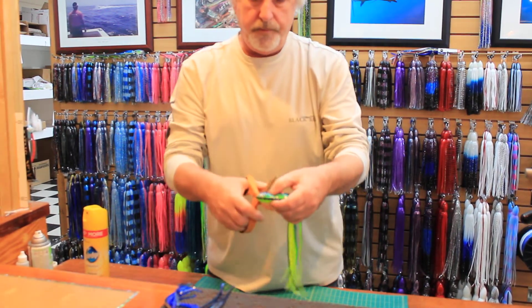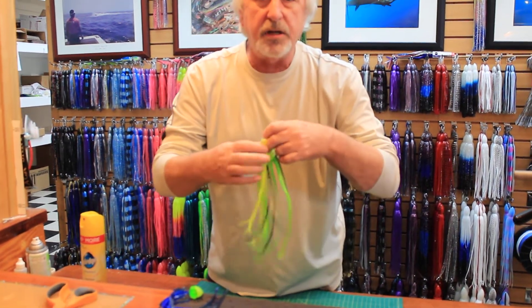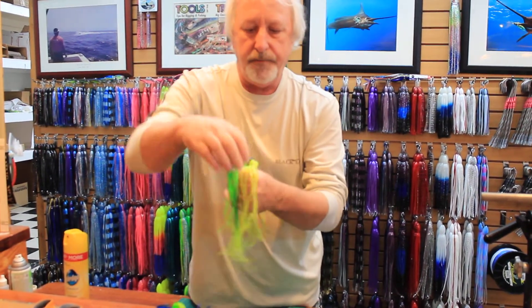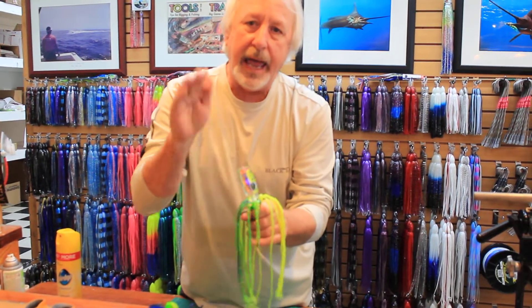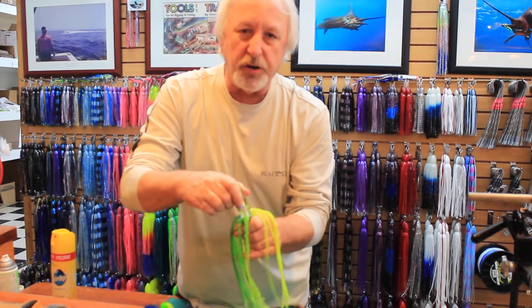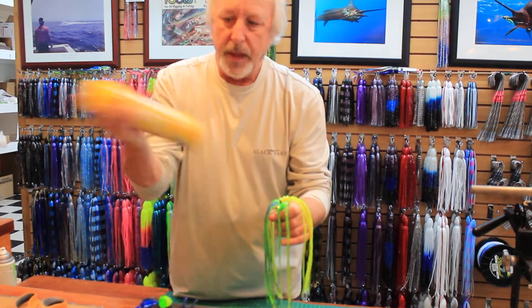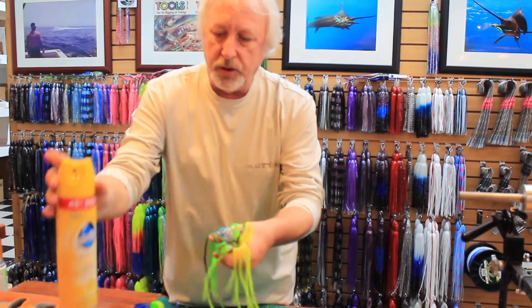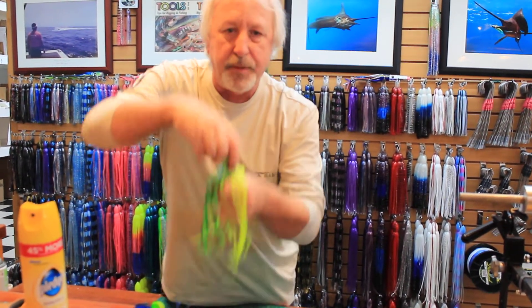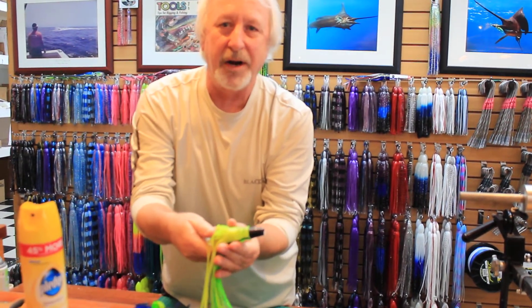So all you do is cut the skirt — it doesn't have to be perfect, just get it as close as you can to that distance. Then just turn the skirt inside out. If you try to put the lure head into the skirt without some kind of slip agent it's hard to do, so you need to use something like Pledge furniture polish. Just spray a little Pledge into the skirt, take the head in hand, push down from the top and up from the bottom, give it a little turn, and you'll see it just slides right on there real nice.